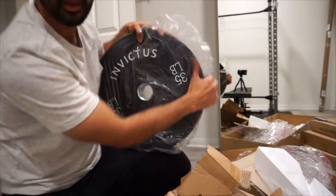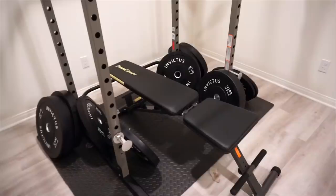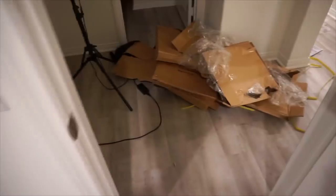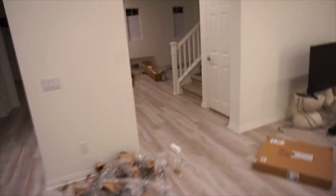The only thing left to do is the bench, and then I'm going to unwrap the plates — I realized I actually never took a look at what's in those boxes, so hopefully I wasn't carrying rocks this entire time. And now comes the not-so-fun part: I've got a lot of cleaning to do.